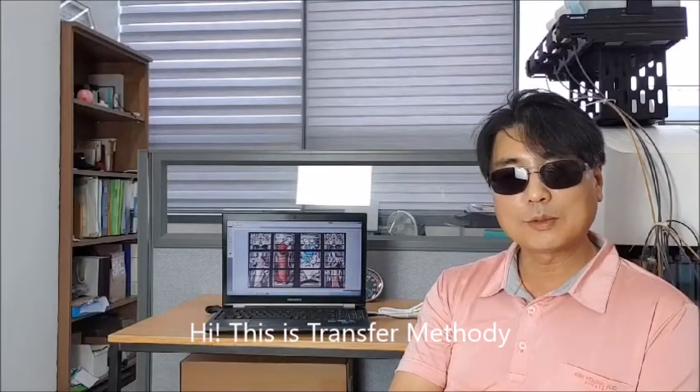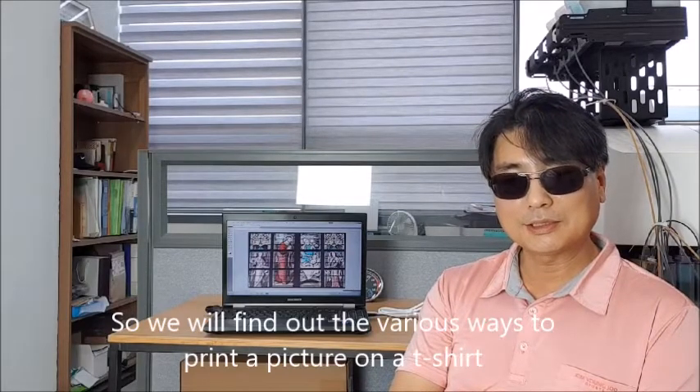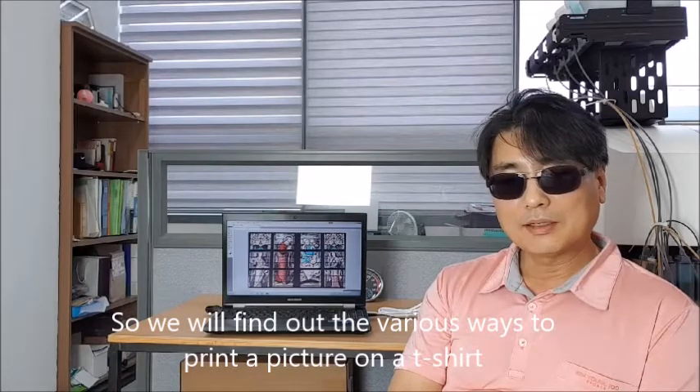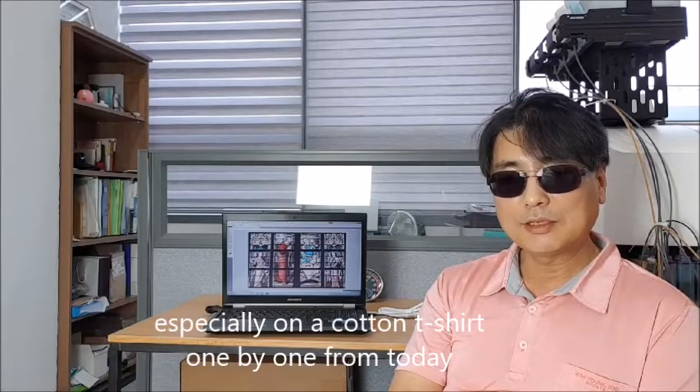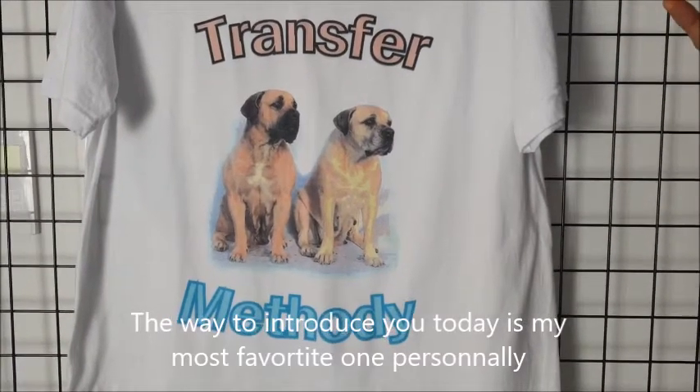Hi, this is TRANSFORMASTERY. There are many different ways to print a picture on a t-shirt. We will find out the various ways to print a picture on a t-shirt, especially on a cartoon t-shirt, one by one from today. The way to introduce you today is my most favorite one personally.